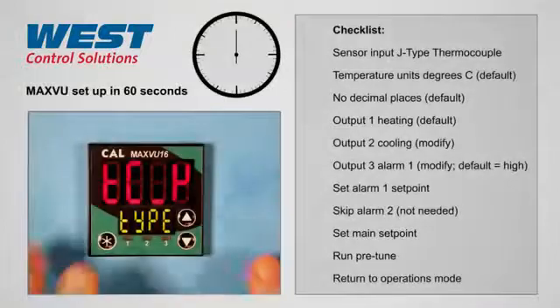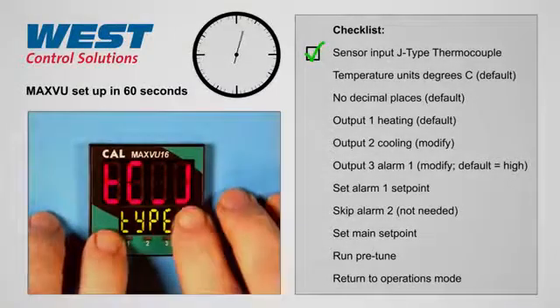Hi, in this video we go through the setup of the new MaxView controller in 60 seconds. Initially we'll set up the input to J-type thermocouple.